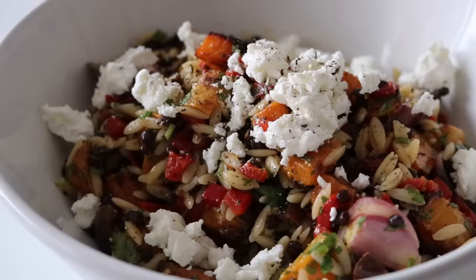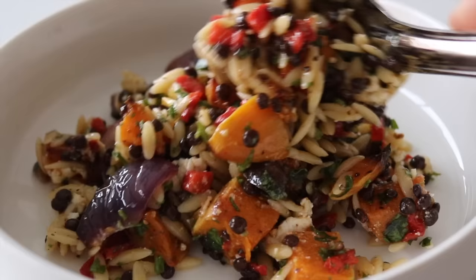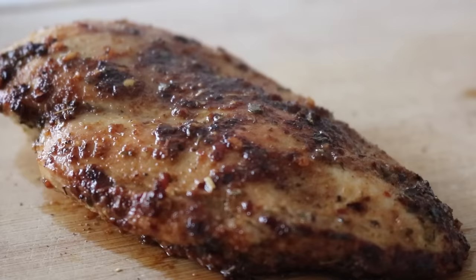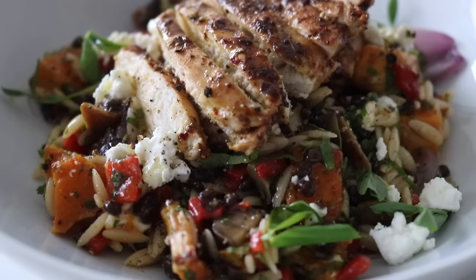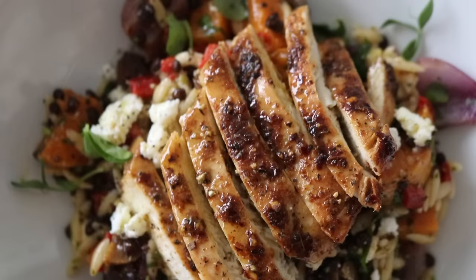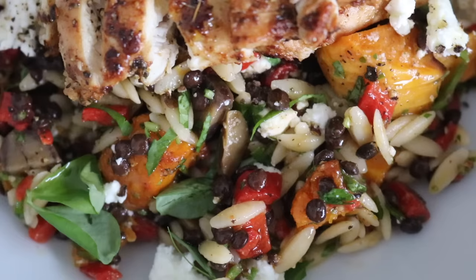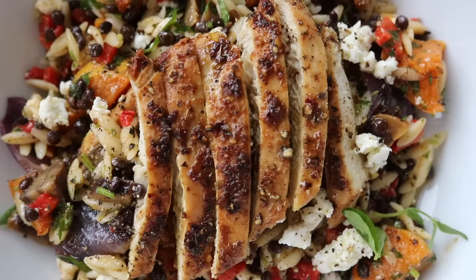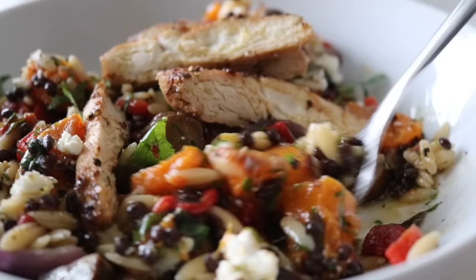Once everything is combined, crumble in some feta if using — honestly, this salad is heavenly. Pair this recipe with whatever protein you enjoy; I had some chicken breast, pan-cooked simply, and served alongside this absolutely delicious lunch. This salad is perfect for meal prep because it actually gets tastier over time. The different colors, layers, and textures make lunchtime a delight — I guarantee if you try it once, it will become a staple in your kitchen.